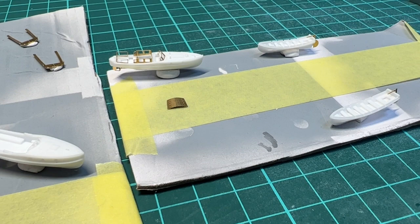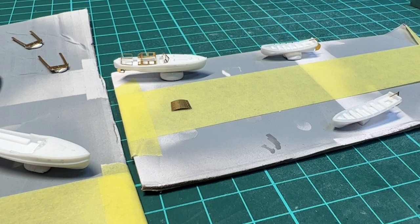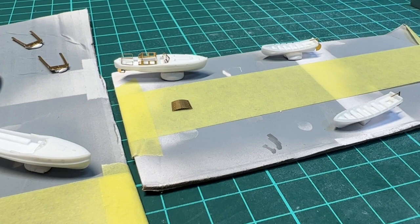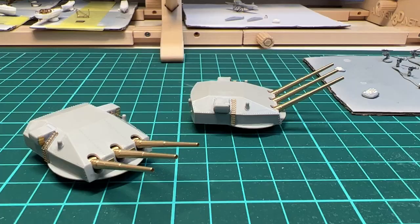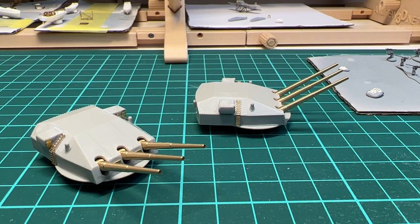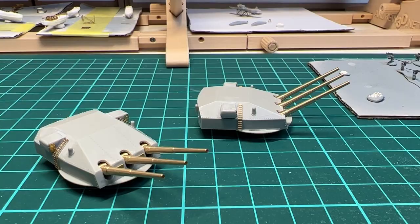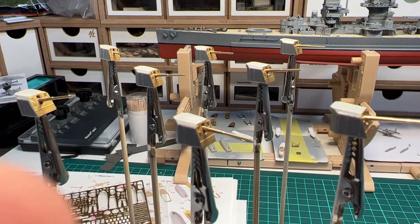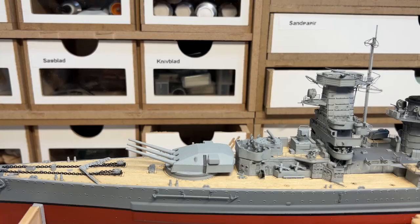We have the cutters here, which are going to be gray on the outside and white on the inside — that's at least what I've seen in the reference materials. The next step is to prime these parts up and then start with the paint job. The 280 millimeters have been assembled and are ready for a coat of primer to see if the groundwork has been done properly. The 150 millimeters are also ready for priming, so moving ahead with that.